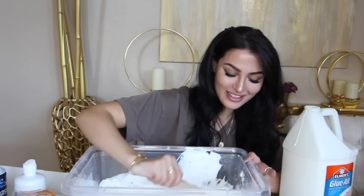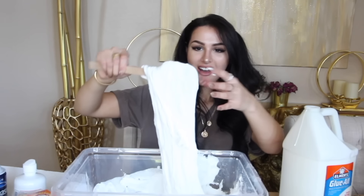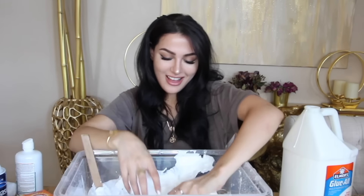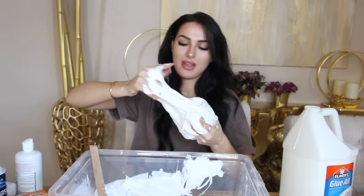I think it was the contact solution, we needed a lot of that. It is slime now! I've never seen so much - this is supposed to like stick to my hands. We got all this. We made our slime! I'm gonna make a lot more.